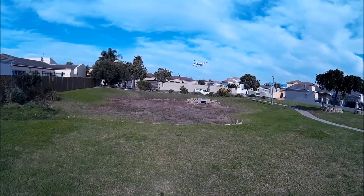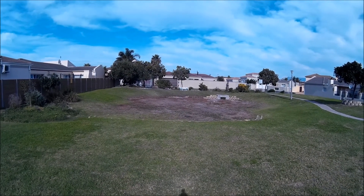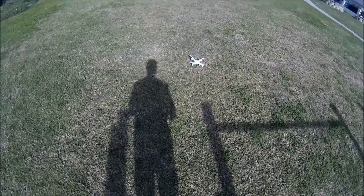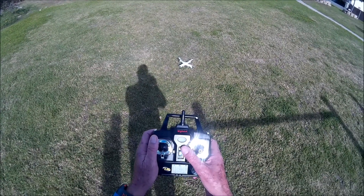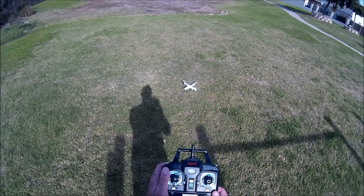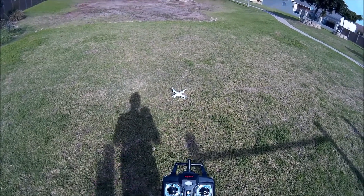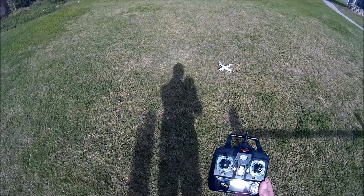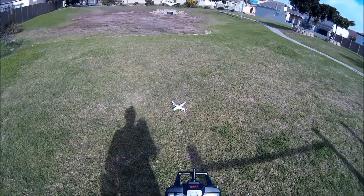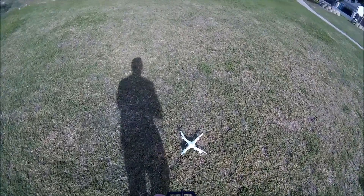Let's take it out one more last time and bring it back again, and land it softly. Once you've landed, a fairly important thing is to immediately turn the controller off. What happened to me in the past was that I didn't do this — I walked away from the quadcopter, inside my house in fact, knocked the throttle switch up, and the quadcopter took off by itself outside and disappeared. That is how I lost it after only two days, and I was very lucky to get it back. So remember, always switch it off. Thank you for watching.